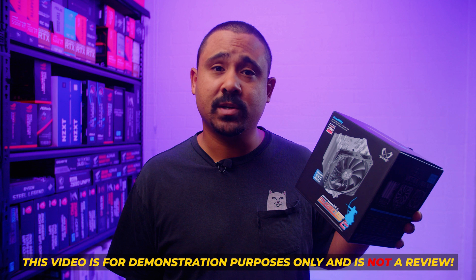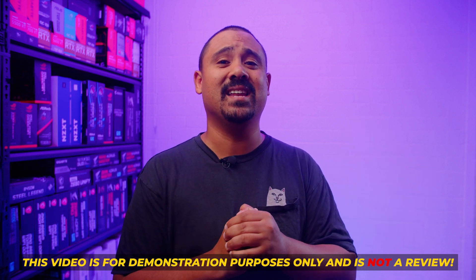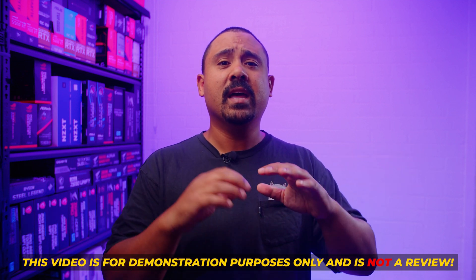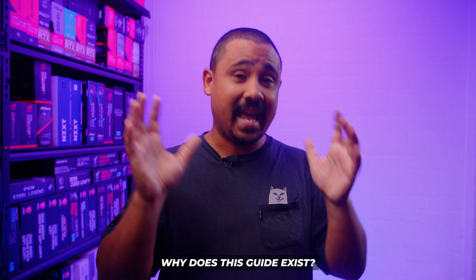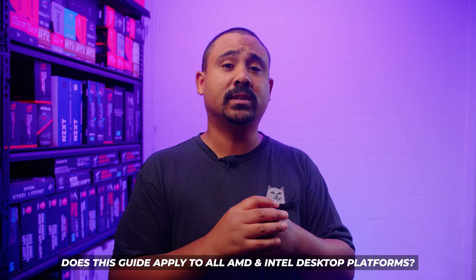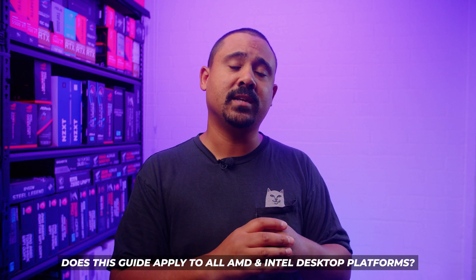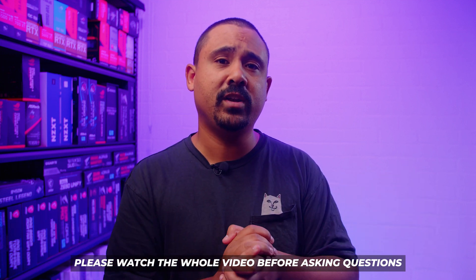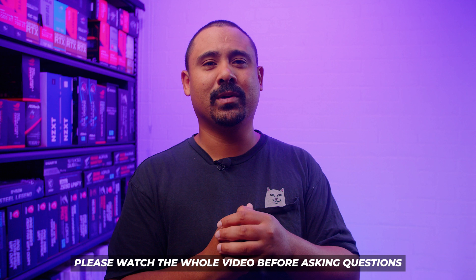This video is for demonstration purposes only. It's not a review because every system, every motherboard, every case and every fan placement is different, so make sure you research whether it would fit in your case before buying any parts for your PC builds. This guide is to give you the fundamental idea of how to install the Scythe Mugen 5 Revision C on both Intel and AMD based desktop motherboards. This includes every single Intel desktop platform from the last 12 or so years and also all of the Ryzen processors so far including AM5, because AMD confirmed that the cooler mounting for AM5 is the same. Make sure you watch this entire video before asking any questions because chances are I'm going to answer those inevitable questions anyway.